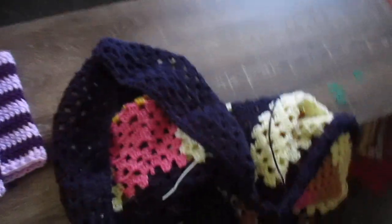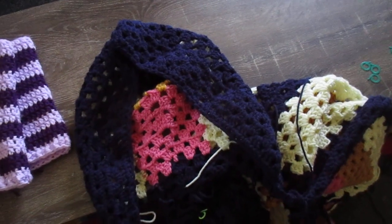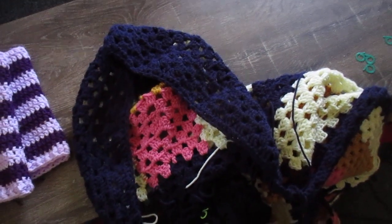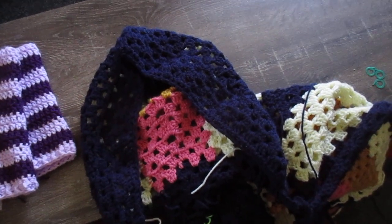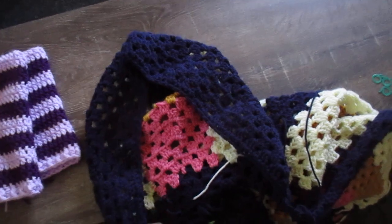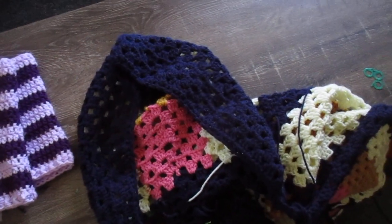Merry meet all! Finally getting around to recording an update on my first hexagon granny square — well, it's really not a granny square, is it? It's a granny hex coat with the hood aspect, and then the third part is basically the finishes.